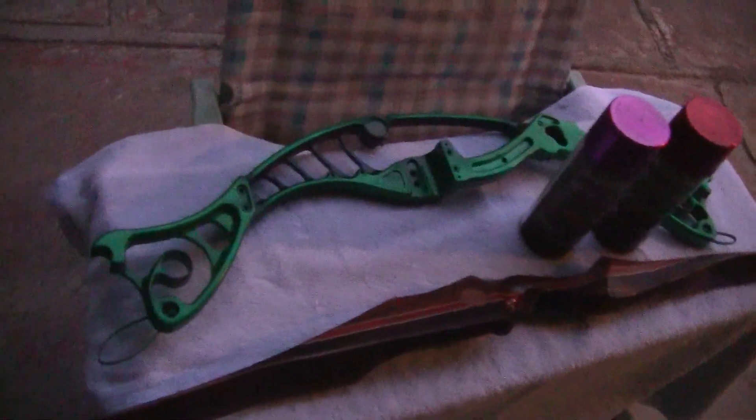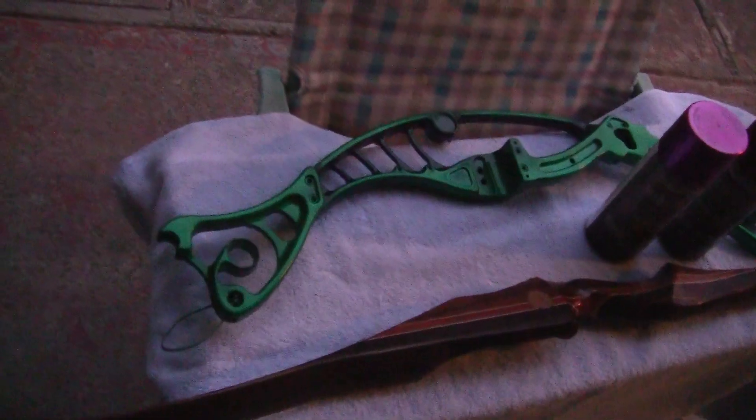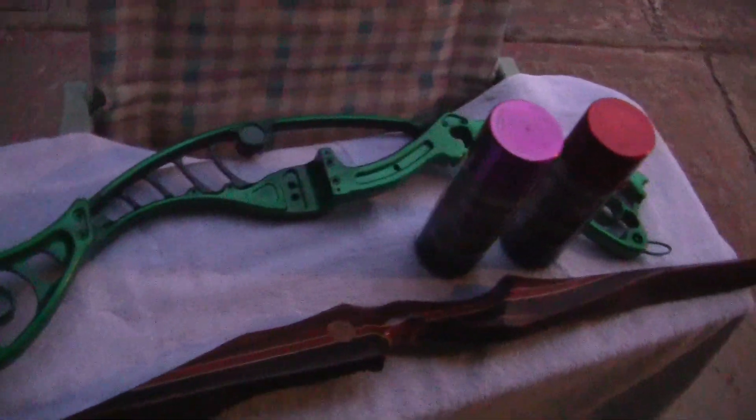And then of course it will be sanded down with 2000, clear coated and polished. These are two things I'm so happy with — I bring them home and practice working on the bows, so that when they need a certain type of metal bow painted, I have experience and it's going to turn out right.